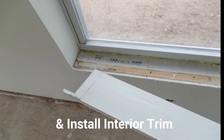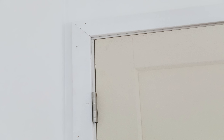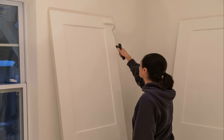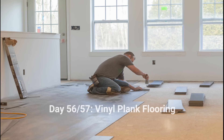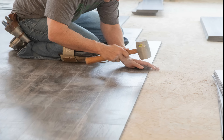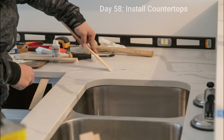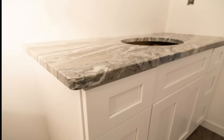Then the trim carpenter sets the windowsills, the aprons on the windowsills, the knee wall caps, the base molding — basically all the trim carpentry. Pre-hung doors are all set throughout the house. Now we move on to painting the interior doors and caulk, putty, and paint all the trim that was just installed throughout the home. Days 56 and 57 we install the vinyl plank flooring throughout the home. Then we bring in the countertop fabricators to install the quartz in the kitchen and the granite in the vanity tops.